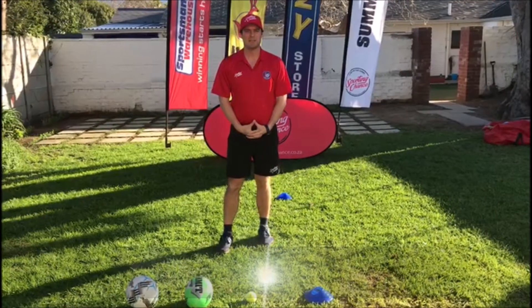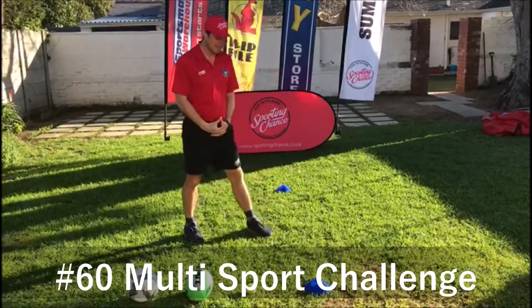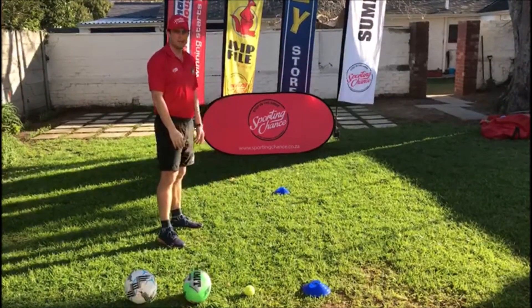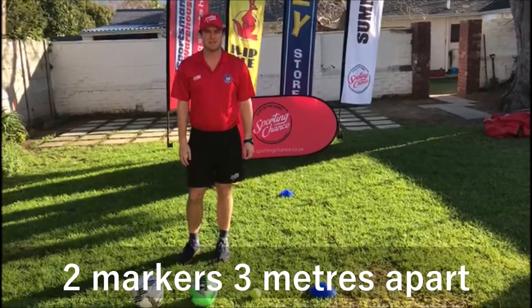Good afternoon guys, my name is Coach William and today we have a multi-sport challenge for you. You're going to need two markers three meters apart, soccer balls, a rugby ball, and a tennis ball. I'm going to demonstrate for you.